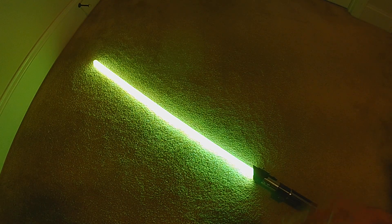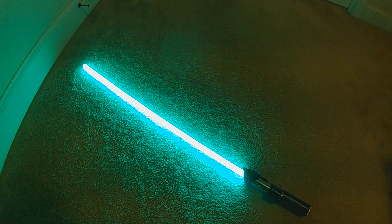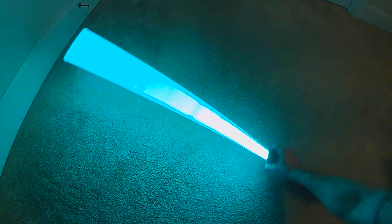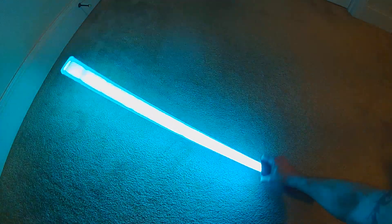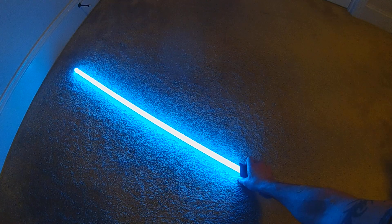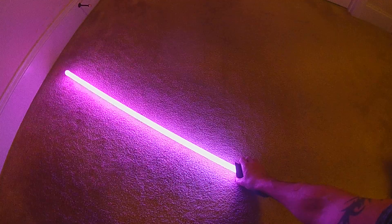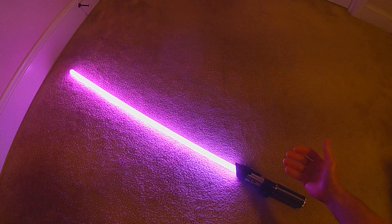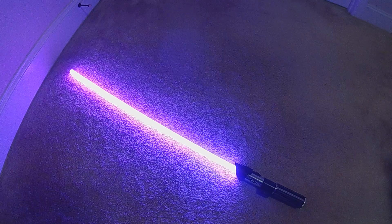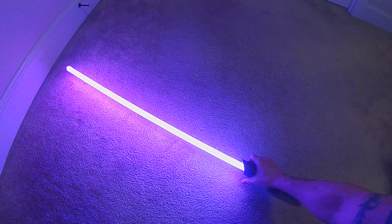The color change is based on acceleration. With it sitting here it's harder to pick up a lot of speed, but just a swing will always change the color, so you get all possible colors. By quickly accelerating the blade you can change it. Really hard, fast swings will jump really far in color, whereas smaller swings will jump less.